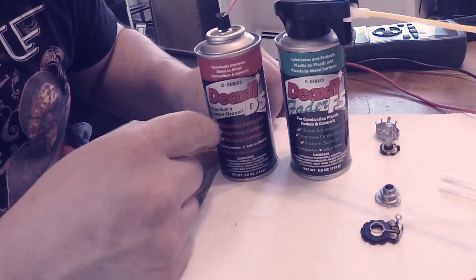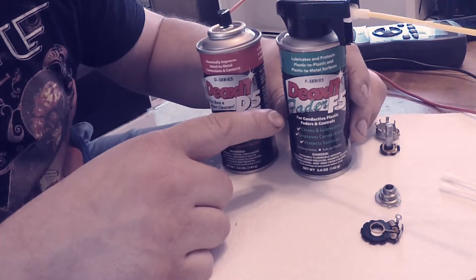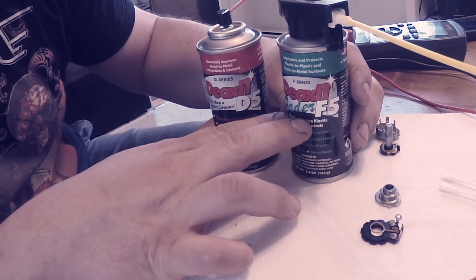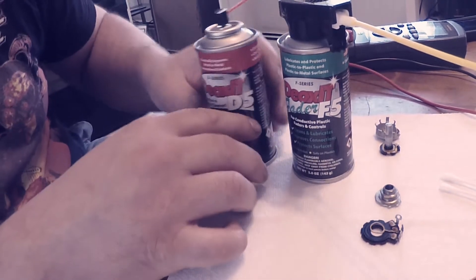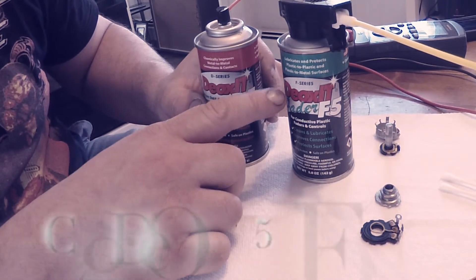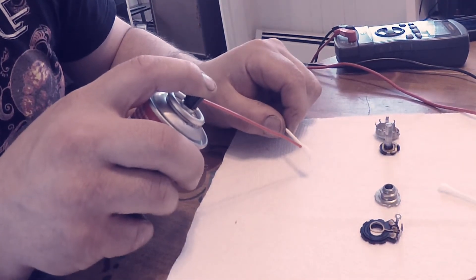For cleaning the pots I like to use the Caig stuff. I've been using the DeoxIT D5 for a while, but my buddy Eric Roach — who is a guitar tech to the stars and an amp builder himself — just hipped me to this fader cleaner. He said it's much better and safer on the pot. So we'll use that on this one: I'll clean the hard parts with DeoxIT and use the fader cleaner on the trace parts.